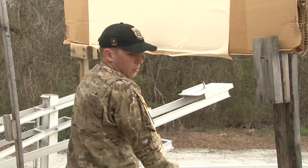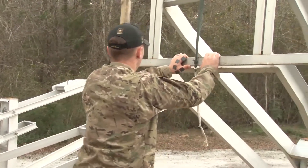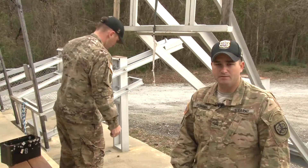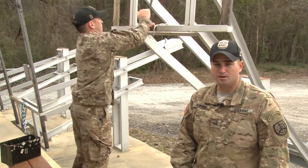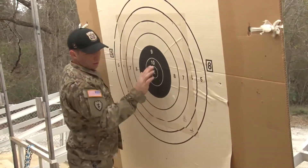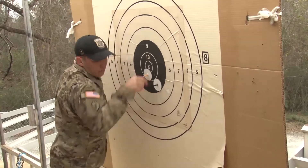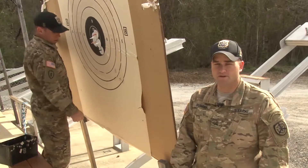Next we're going to talk about rapid fire scoring procedures. On the command 'targets up,' all targets are run into the air and time starts. Competitors step back away from the target carrier until time has expired. When time expires, the chief pit officer will announce competitors to stand by their targets. On the command 'targets down,' all targets will be pulled into the pit. You will identify that you have the correct number of shots on your target. If you have the correct number of shots, you will insert shot spotters into the target and record the value of those shots, and then run the target in the air.